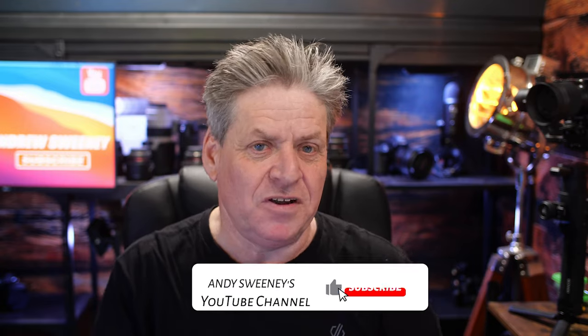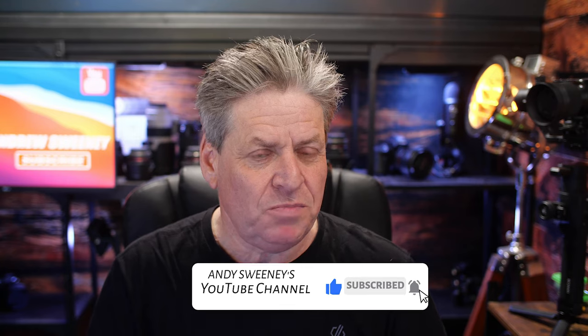But before I show you how to up your game with this mic, if you're getting value hit the like button — hey, maybe even push the bolt out and hit subscribe too.